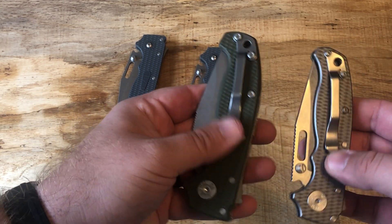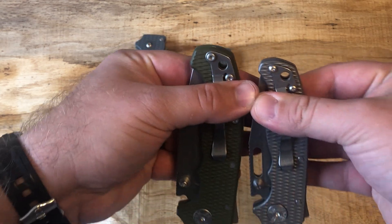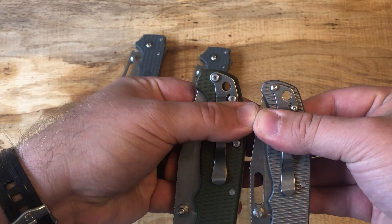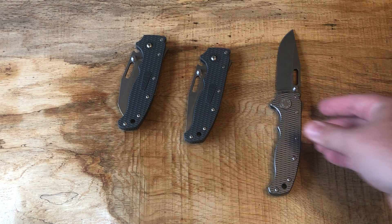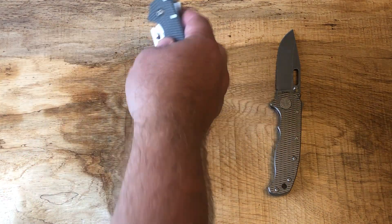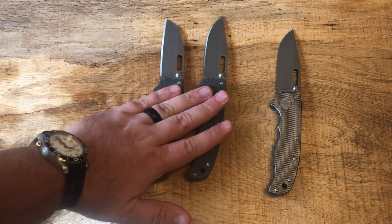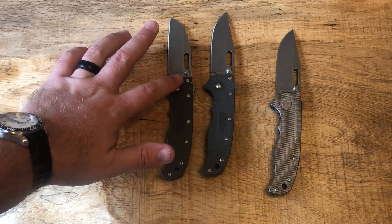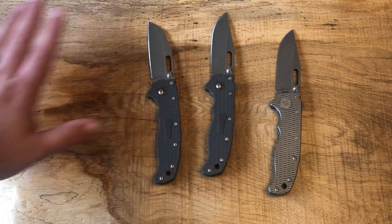Now let's get to the clip — it is a spoon clip here and it does stick out a good amount above your pocket, so just know this isn't going to be super deep carry. To me that's just fine; these are work knives. I carry them all the time. I've had the G10 versions and fell in love with them. I was surprised how much I liked what they call the shark blade.